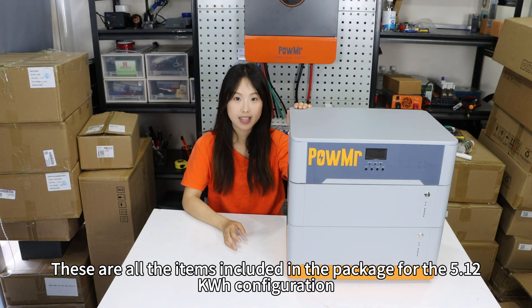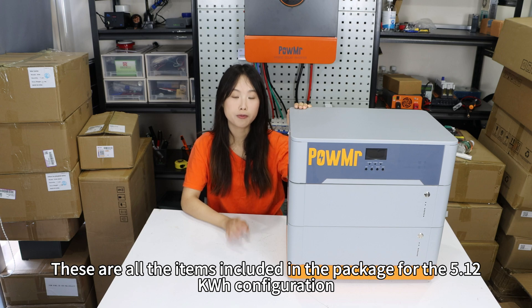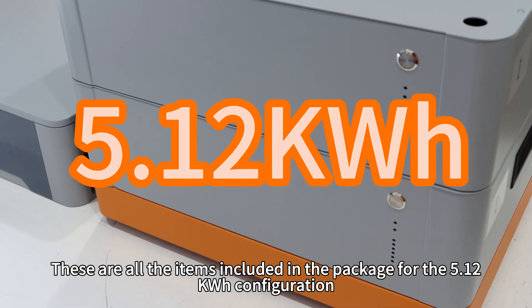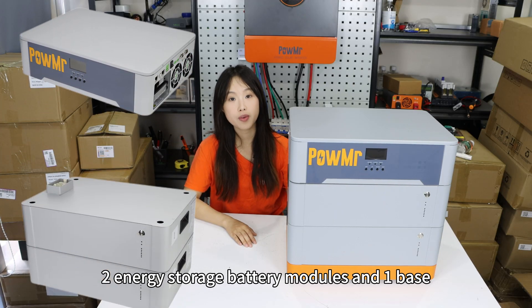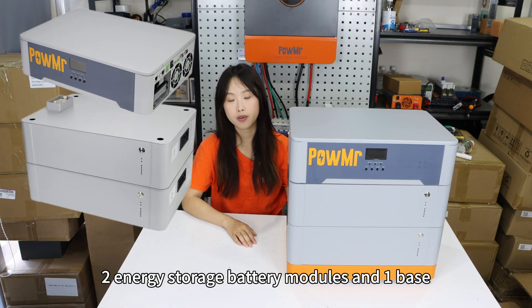These are all the items included in the package for the 5.12 kWh configuration: one system inverter module, two energy storage battery modules, and the base.